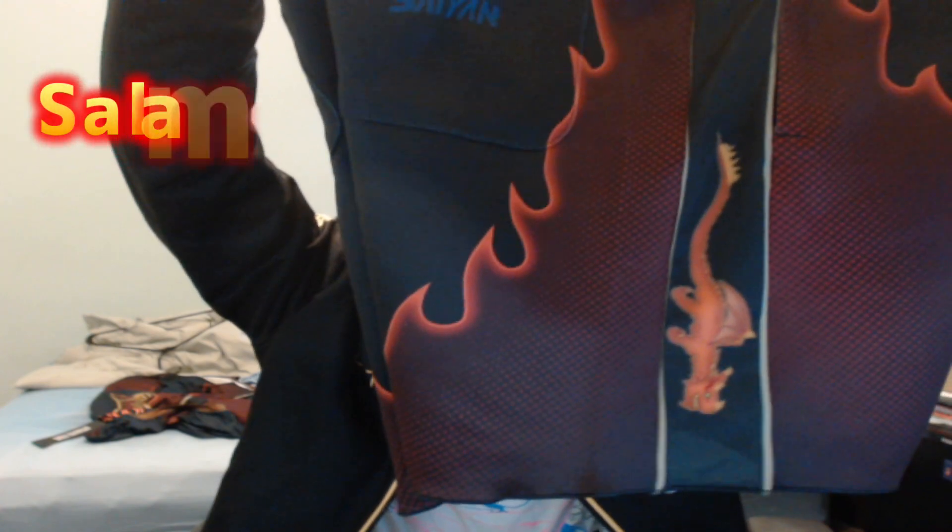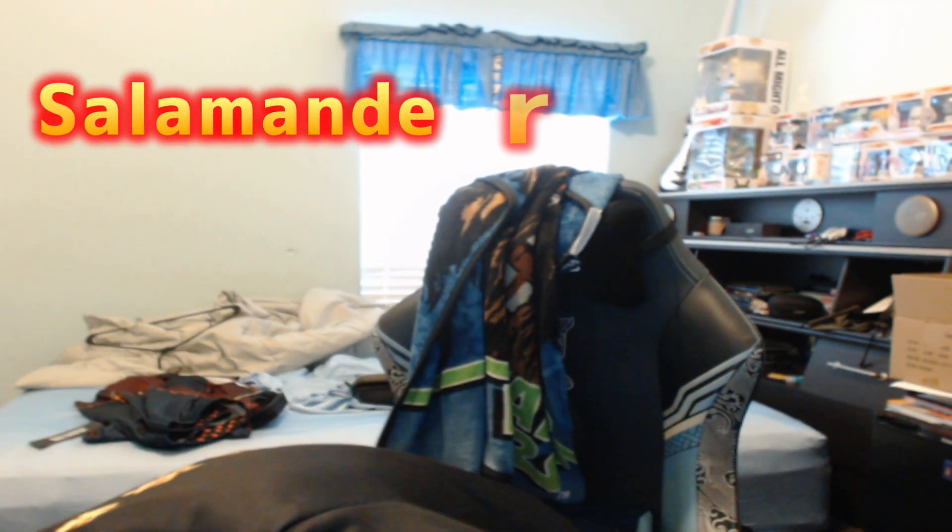Flame — the lion dragon, pretty dope. Or salamander, I think is what it is. Next we got Golden Dawn. I thought this one was kind of cool — I like the design on the side.